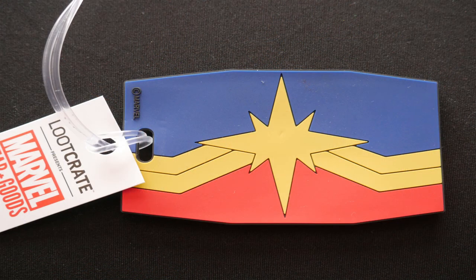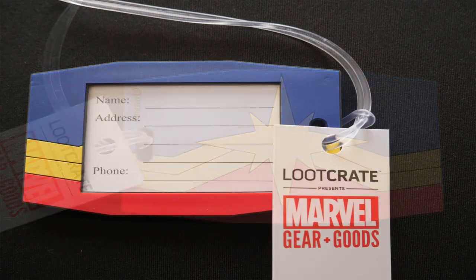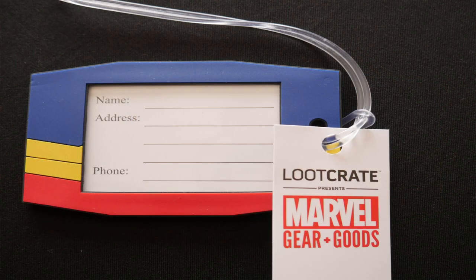And next up we've got, again, a Captain Marvel item. We can see on the back there we've got Captain Marvel's logo, the Halastar. And there's a little plastic string on there. Then on the other side, there's a little window with a tab to write in your name and address. So that is looking very much like a Captain Marvel luggage tag.